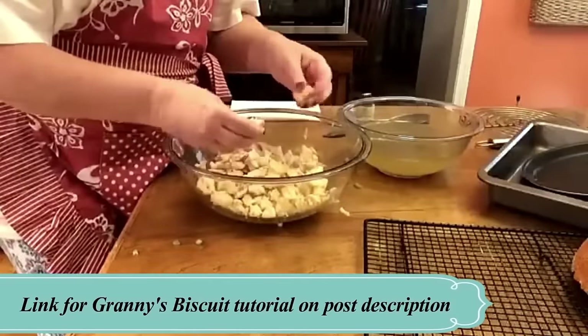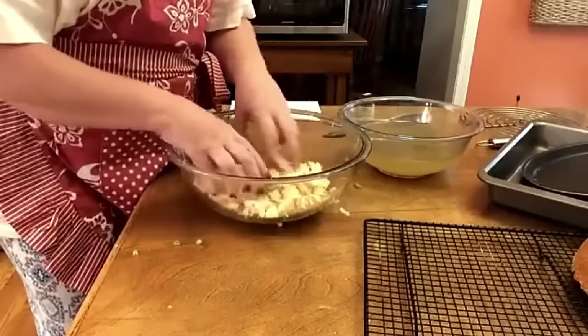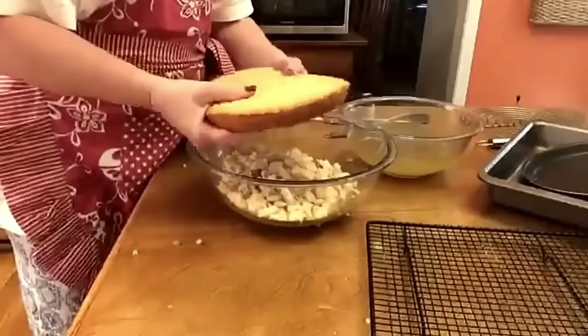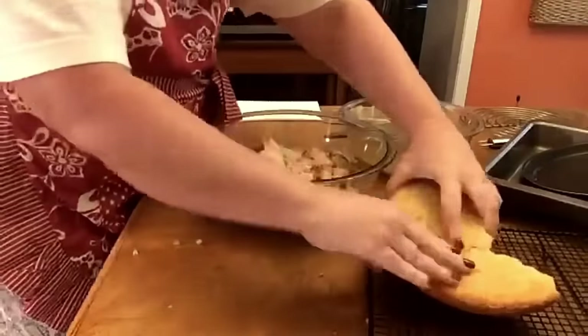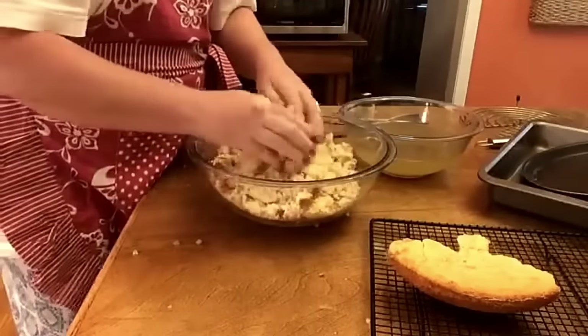There's probably about four or five small biscuits in here — so maybe two, two and a half regular biscuits. We're going to put in a whole pound of cornbread. This is just a two-cup recipe cornbread off of your bag. Just crumble it up in the bowl.